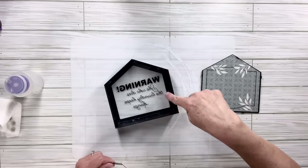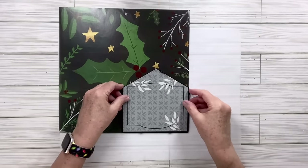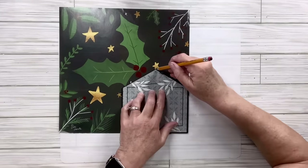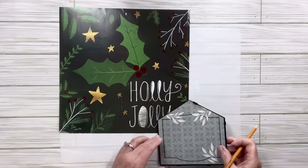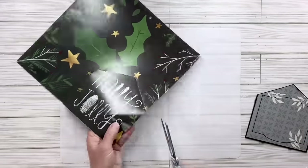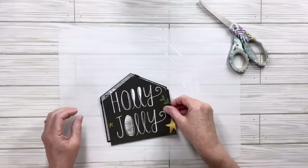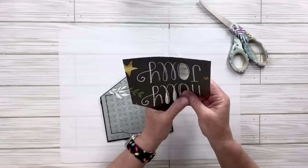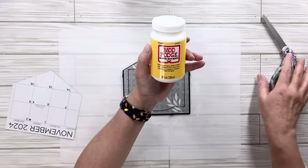Some people like to use nail polish remover but the scraper really does a nice job. Now I'm going to take the back shape of the house, put it right over the words 'Holly Jolly,' outline that with my pencil, and then cut it out. We're making a bank where you could save up money for Christmas — I thought that would be such a cute idea. Of course it always comes out a little big so I'll trim the ends until I get just the right size.